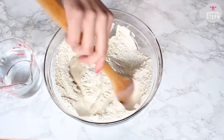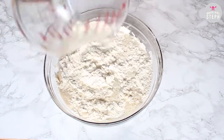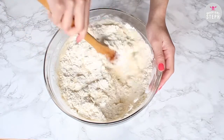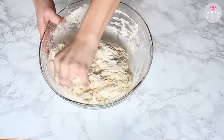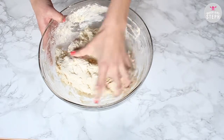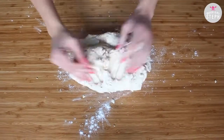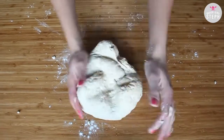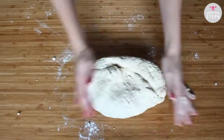With a wooden spoon mix it together, then add your two cups of water that is at 70 degrees and combine that well with the wooden spoon until it comes together. Once you notice it hold its shape you can start using your hands to combine it even better. Once it holds a firm shape, put it out onto a lightly floured counter where we're going to knead it — this will take some patience and some arm muscle. Just knead it until it's springy and holds its shape really well.